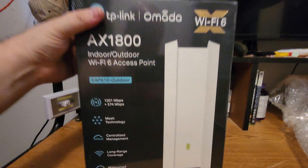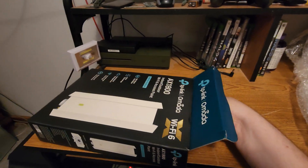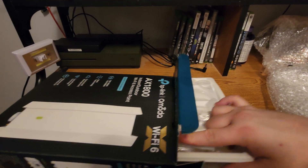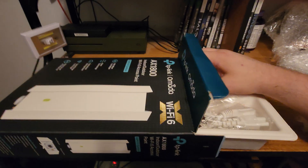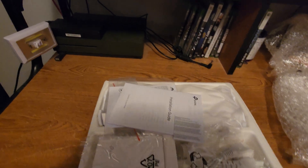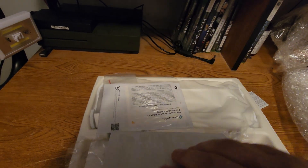Because sometimes it gets a little moist out in the shop. Let's open her up. It's kind of hard to hold the camera and do this at the same time, but it's got that new access point smell. Let's see what we get here — installation guide.